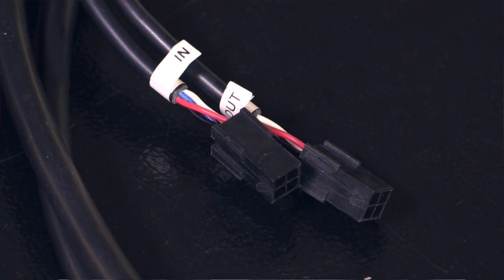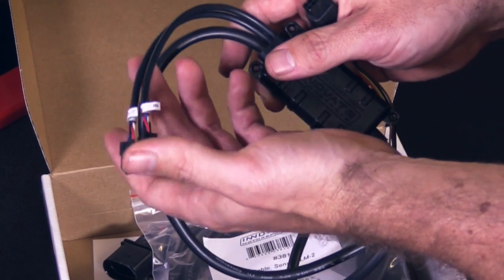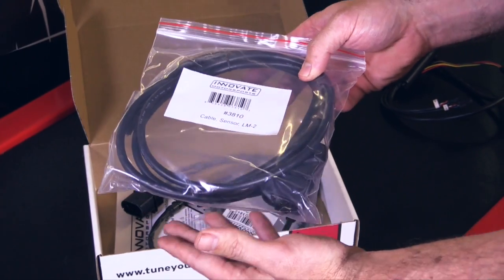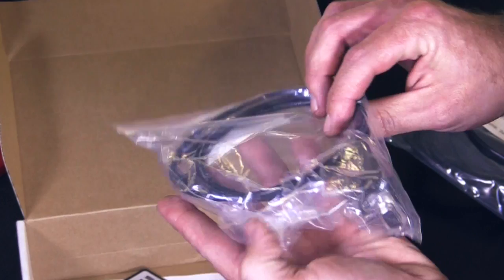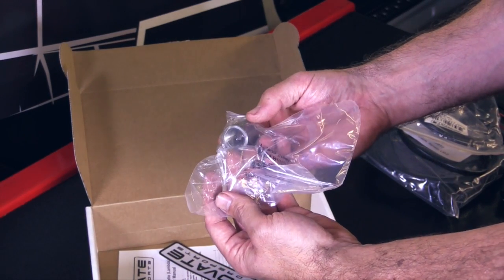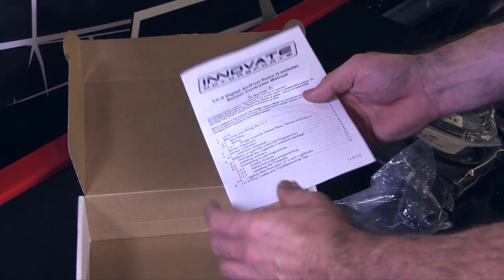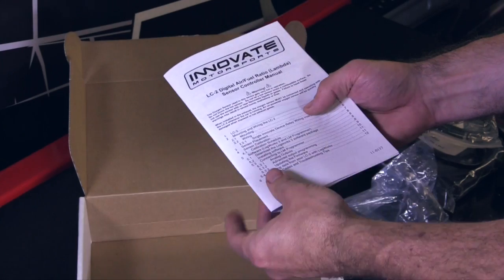We've also got some connections here to daisy chain the product and also to connect it for programming and calibration. It comes with an extension loom for the wideband sensor itself so we can remotely locate the controller and the sensor. We've got a Bosch LSU wideband sensor. It comes with a programming cable so you can talk to it with your laptop. We get a weld bung so we can fit the O2 sensor into the exhaust system. You get a sticker, and also a nice easy to understand manual which tells you how everything should be connected and how everything works.